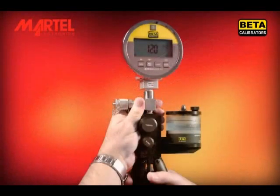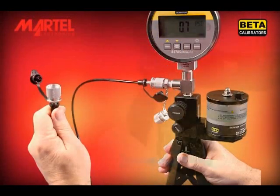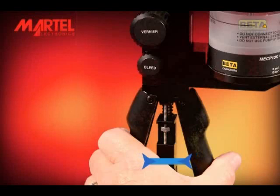Now connect test hoses, gauges, or other fittings that will be used for the test. Continue operating the pump until all of the test system is filled with fluid and pressure begins building. Take care not to over-pressure any components of the system.